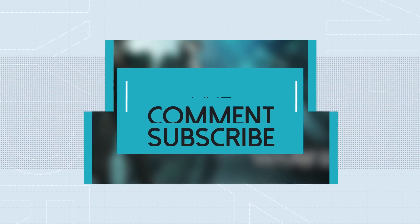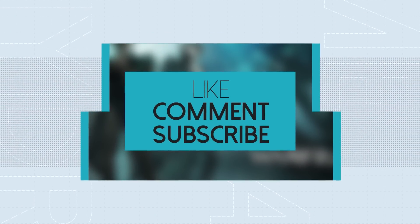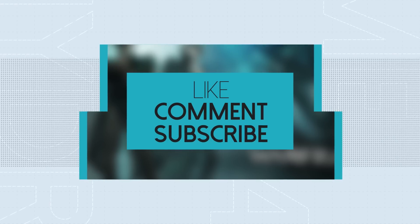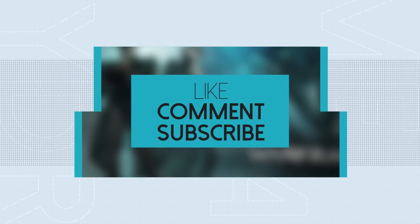As always guys, thank you so much for watching — like, comment, subscribe, and I review videos every week. I am very busy recording this week because we have our pairing sequence video for Thursday, and for Saturday I'm going to have an actual Operator fashion video so we can get ready for The War Within. I will see you soon — take care.